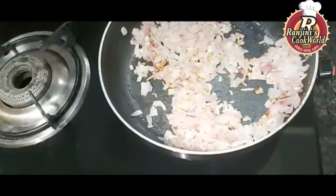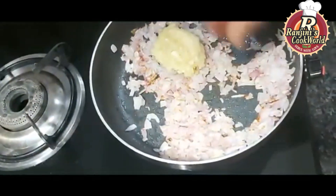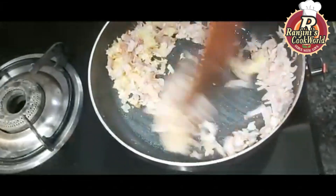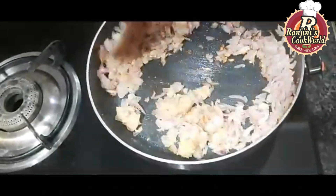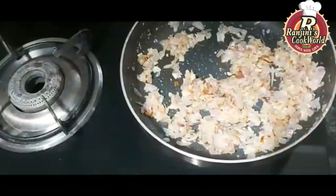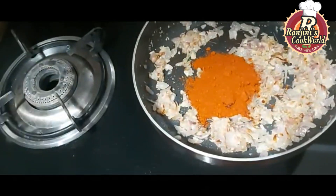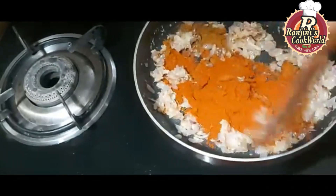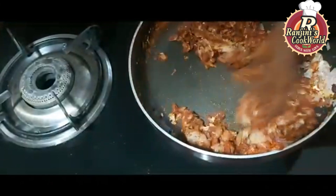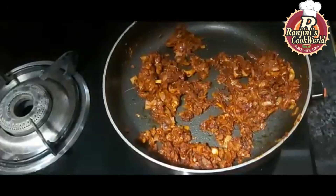Add 3 tablespoons of oil in the pan, along with 1 cup of oil. Add 1 tablespoon of ginger paste. Then add 1 tablespoon of Kashmiri chili powder and 1 tablespoon of garam masala.